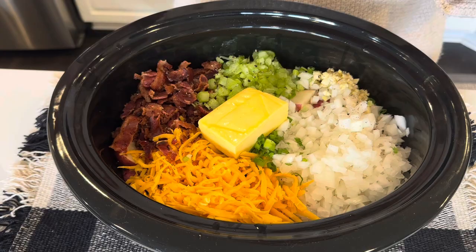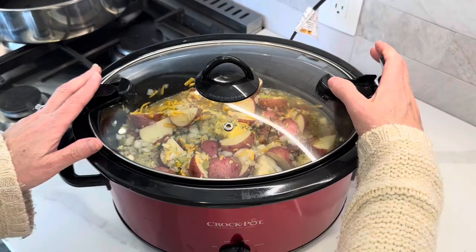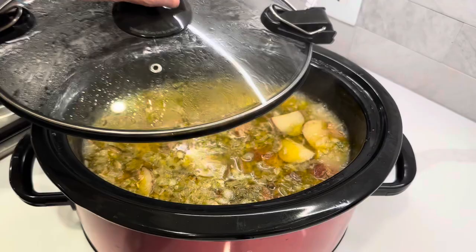We have one more ingredient, but first we need to cook this for a couple hours. We'll be back and I will show you what that is. I gave it a quick stir — now let's get a lid on it. We'll be back in a couple hours.